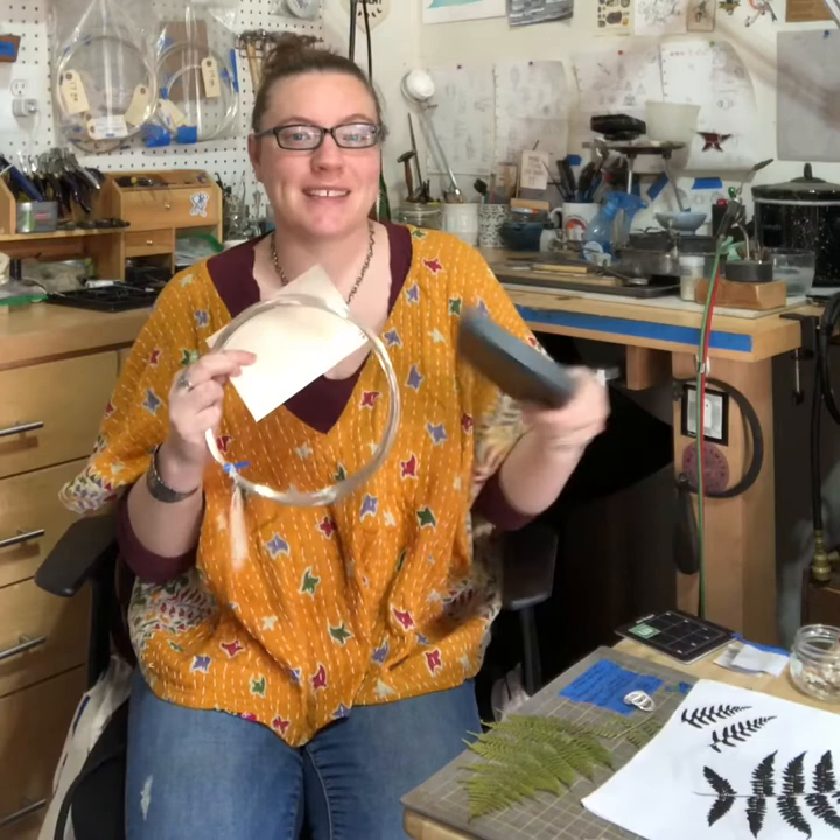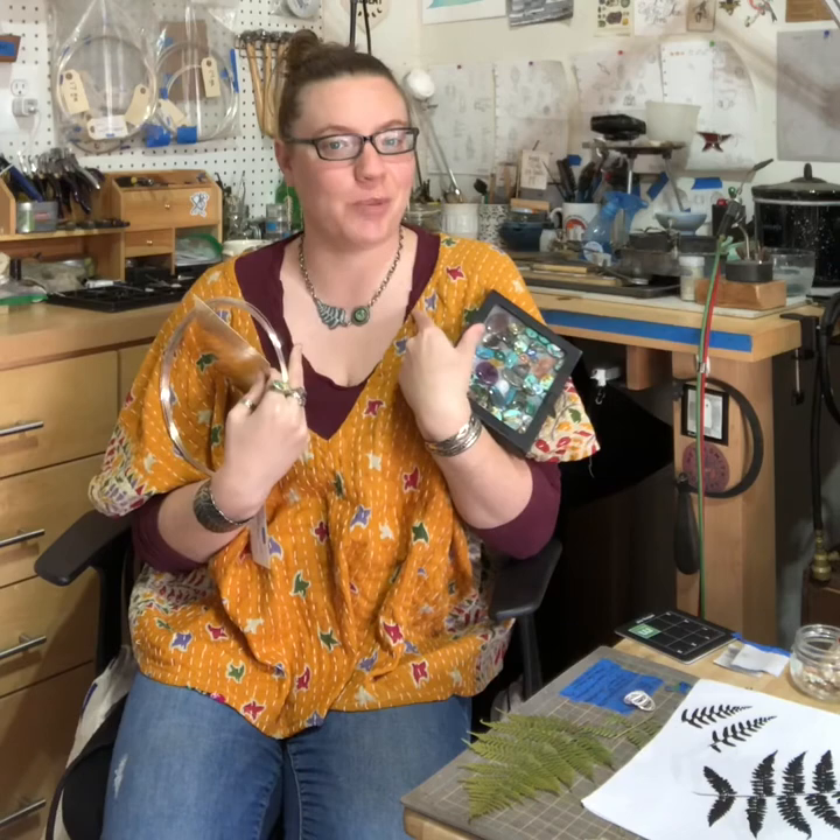I hand fabricate my jewelry, which means that everything starts out as sheet and wire, and sometimes I like to add in stones, and then it turns into a beautiful piece of jewelry. I am very much inspired by nature and the plant life that surrounds me. Being in nature brings me peace, and I want my jewelry to be a physical object that reminds the wearer of the peace they felt when they were in nature.